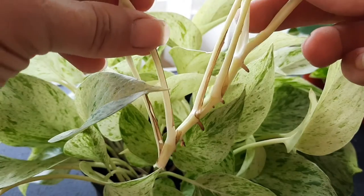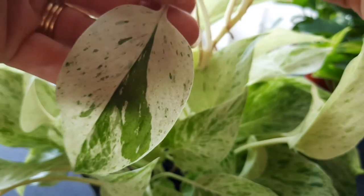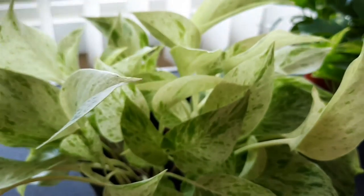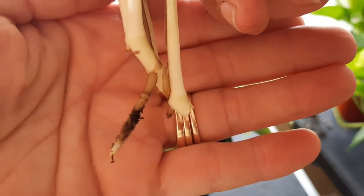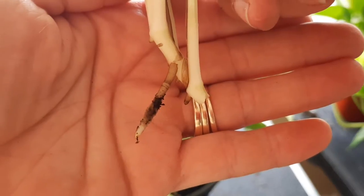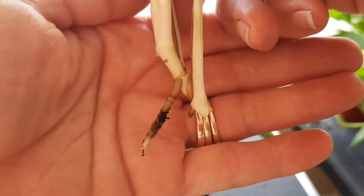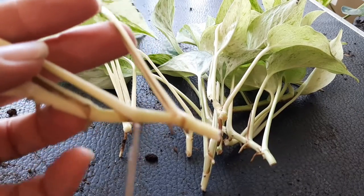That is a really good cutting. Look at that leaf — isn't that leaf pretty? See how that aerial root has started to turn white? It was down in the moist soil and it was actually starting to grow down into the soil. I'm going to go ahead and do my cuttings.